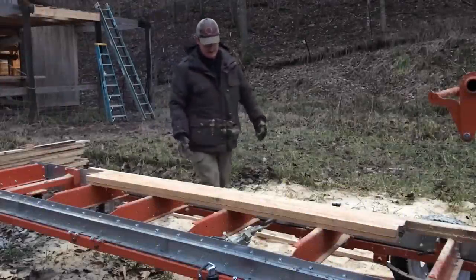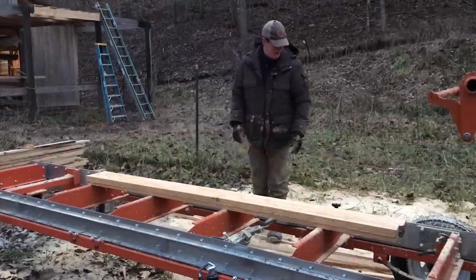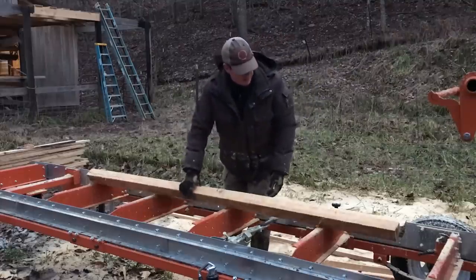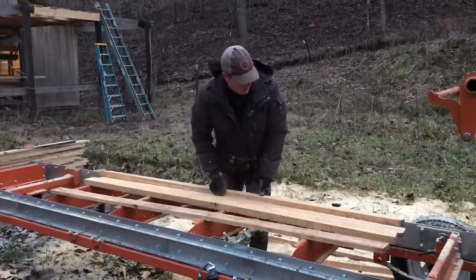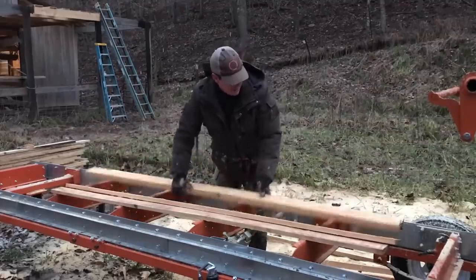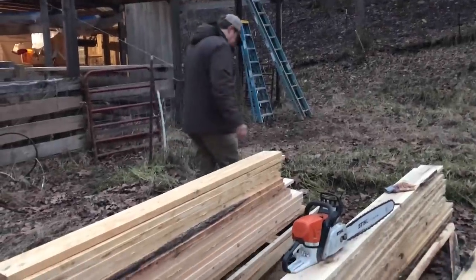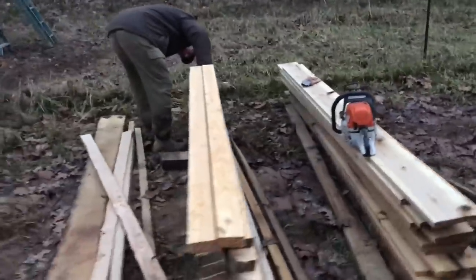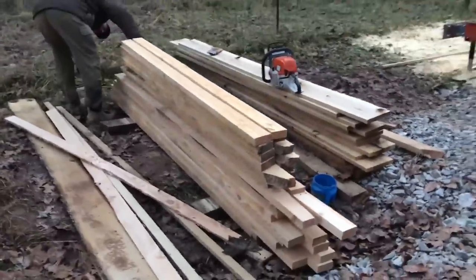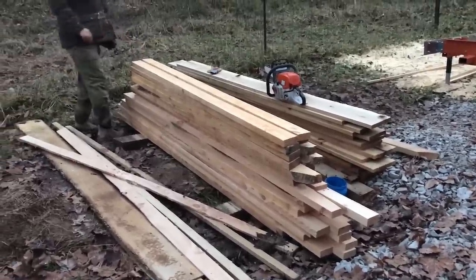So we were able to get as many 2x4s out as we can. We had to sacrifice that poplar board, but that was an oddball anyway. Our last cut, since we're cutting an inch and a half, wasn't a 2x4, so these two don't count. But we got these — let's count them up. Out of that one log, we were able to get 2, 4, 6, 8, 10, 12, 14 2x4s.